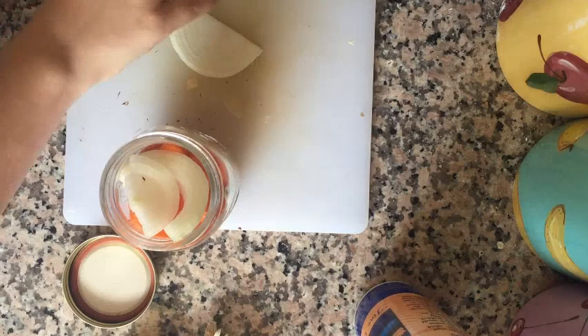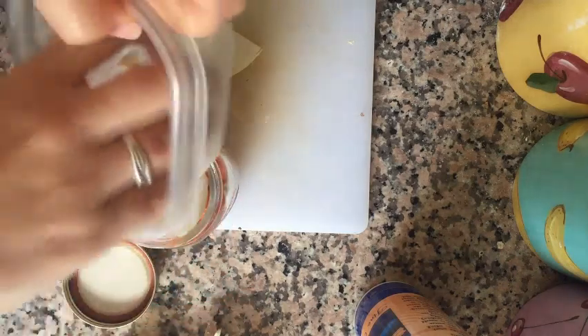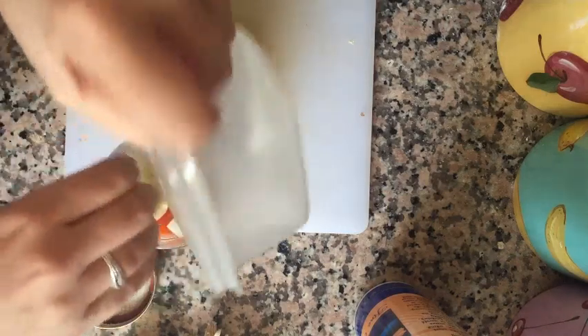Then I'm going to add the rest of my vegetables, as many as I can fit in the jar, and more of my seasonings. You can add however much of each thing that you want to eat in your pickles.